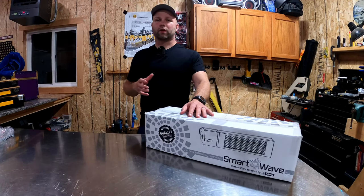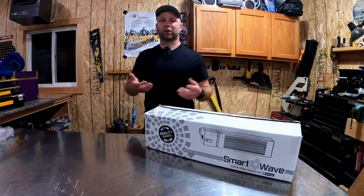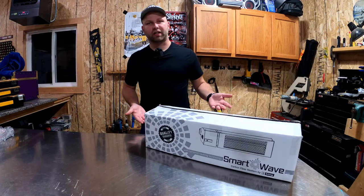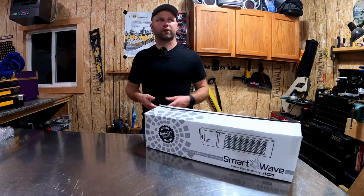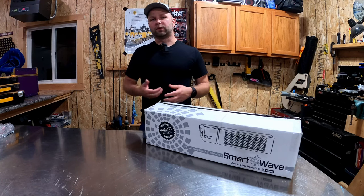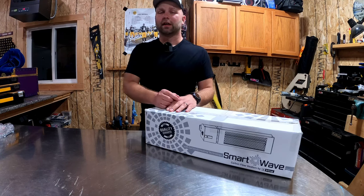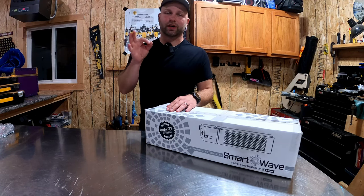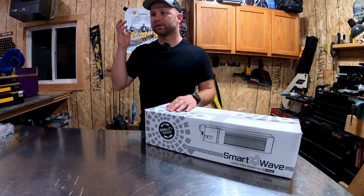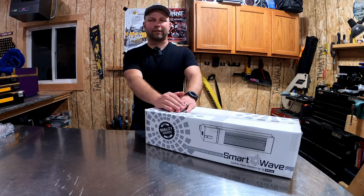If you guys like what I do here on K6 Outdoors, I do a lot of outdoor stuff and some product reviews on things that would affect your outdoor life. In this instance, a radiant heater you can use outside on your deck or in your garage. Anything involving outdoor projects, I tend to bring you guys along. If you like it, hit that subscribe button and the bell icon to get notifications.